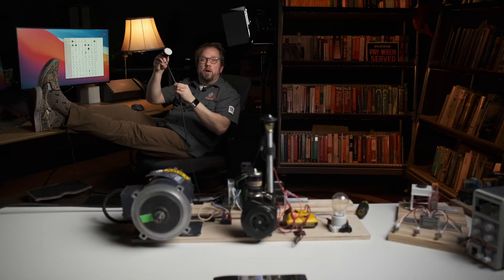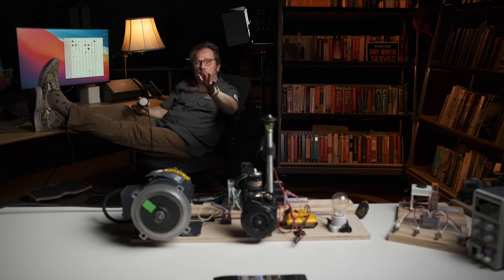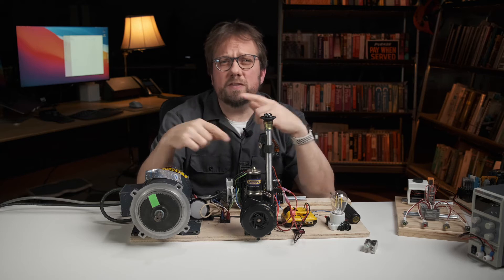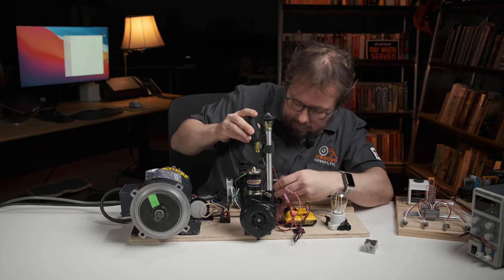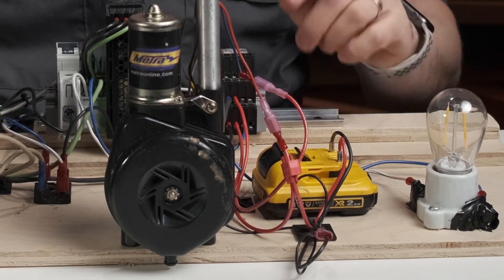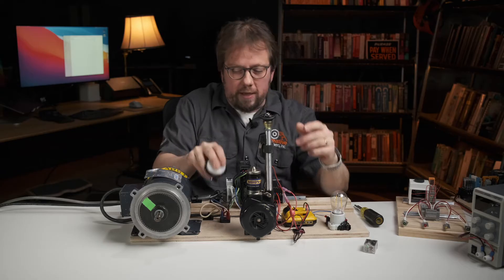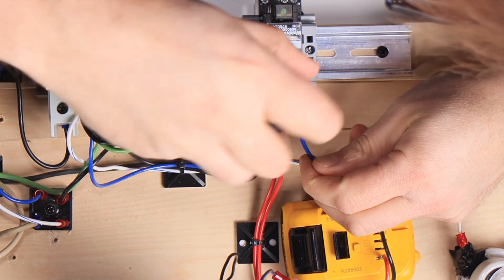Instead, just run a small pair of control wires to wherever you need it, and leave the power and the relay switch over by the motor. This becomes even more advantageous when you have several power circuits that you want to switch simultaneously. I'm going to add this 12 volt DC car antenna running off of this DeWalt battery pack. Now when I press the button, the big motor spins and the antenna extends. Pretty cool, right? Now let's also add a 120 volt AC light bulb using another pole on this relay switch.